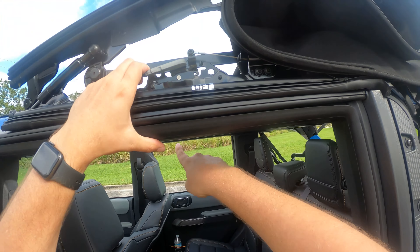Once you do that, lift right where it says 'lift.' Be careful as you lift this back — do not push against the roll bar. It will scrape your roll bar and you do not want that to happen. Once you push this back, it'll fold over, and the last thing you need to do is press down where it says 'lift' and then it locks in. Go ahead and go to the other side and make sure it's locked in. Now it's down.